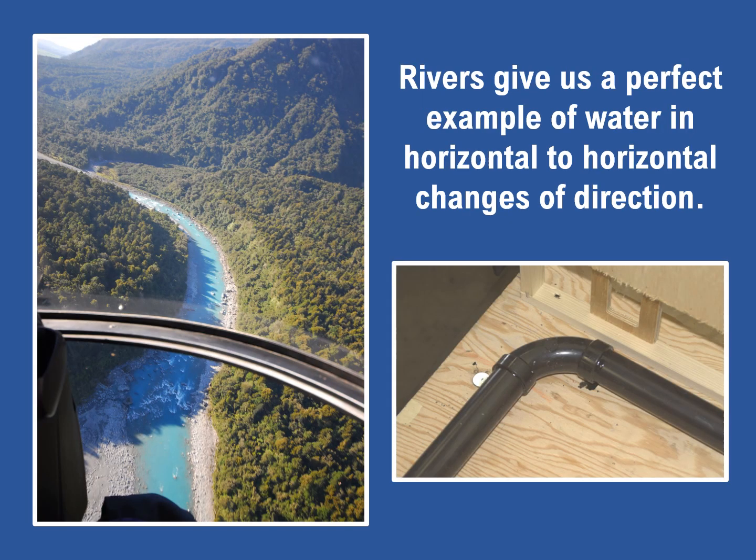Now let's consider horizontal to horizontal changes of direction. Like any water flow on a river, water flows best if any curves have a nice long sweep with no abrupt or angular changes in direction. Sharp curves in a river create excessive turbulence and slow down the water flow. For that reason, only long turn elbows are used for all horizontal to horizontal changes in direction.